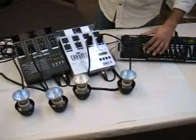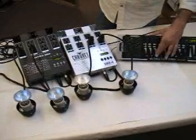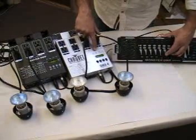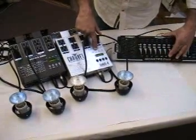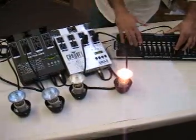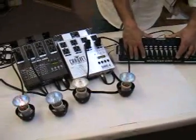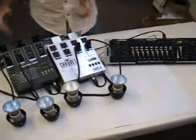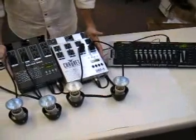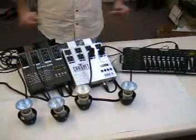So I'm controlling channel 1, channel 2, channel 3 — nothing attached — channel 4 — nothing — you can see the indicator coming in, channel 5, channel 6, and now channel 7 and channel 8. As you can see, I'm able to control separate channels 1 through 8 just by setting up A001 and A005. And if I want it to be cost-effective, I can use them as a single channel by setting both to A001 and splitting the load two and two.